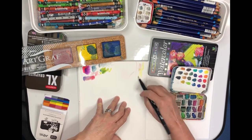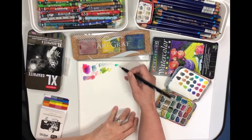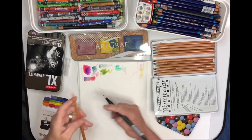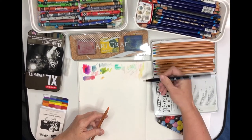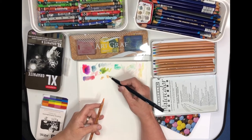The one thing I will say is you do need to clean your nib between color changes, so you might want to carry an extra piece of scrap paper or use the back of your sketchbook. It will work with anything that can be activated with water.